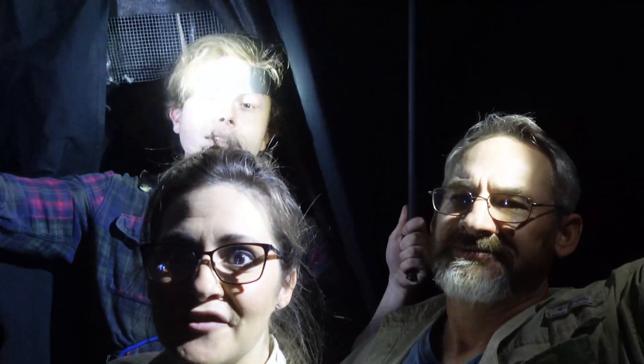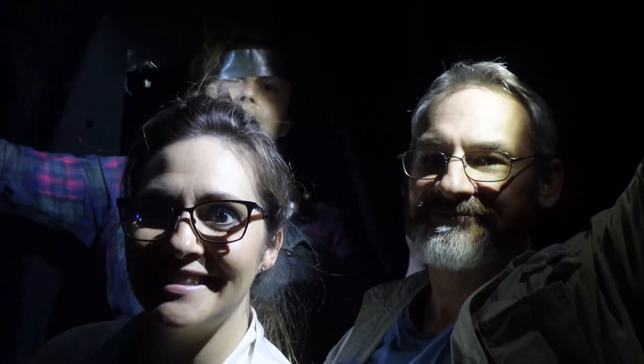That's all we have for you tonight for our Halloween special. I hope you enjoyed it. Happy haunting. Happy Halloween.